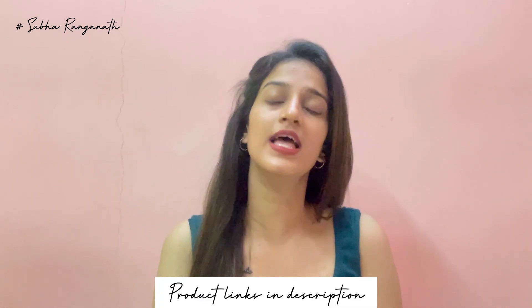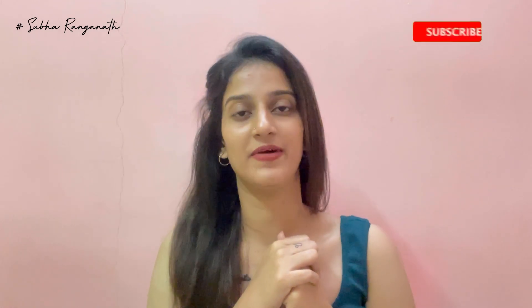If you want more tips like these, share it with your friends and family. Please subscribe, and if you want more videos like this, please leave a comment. That's it — I'll see you in the next video. Bye bye!